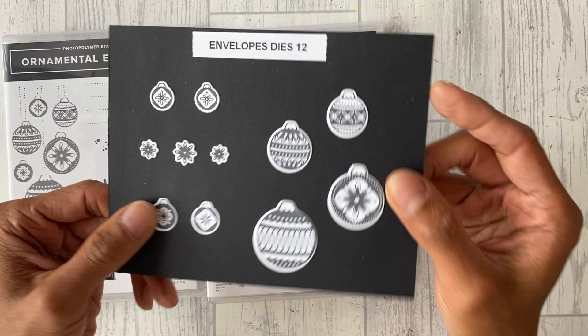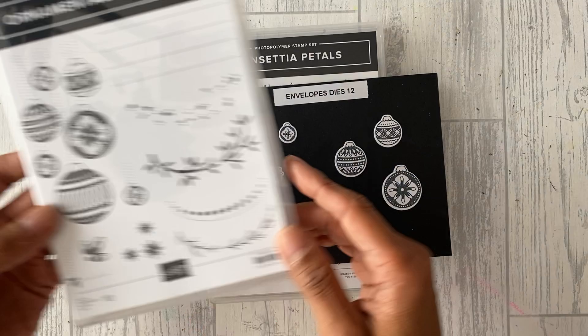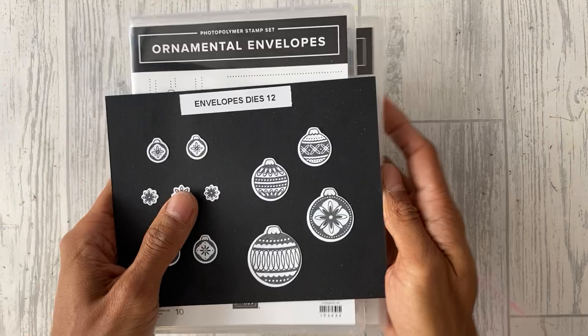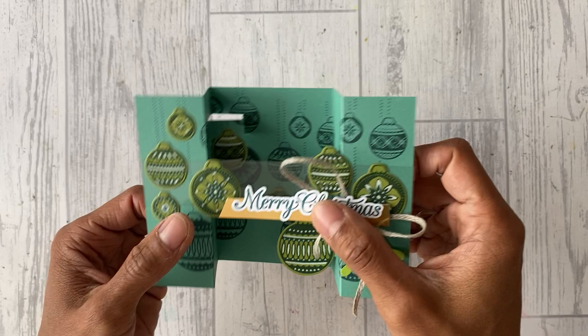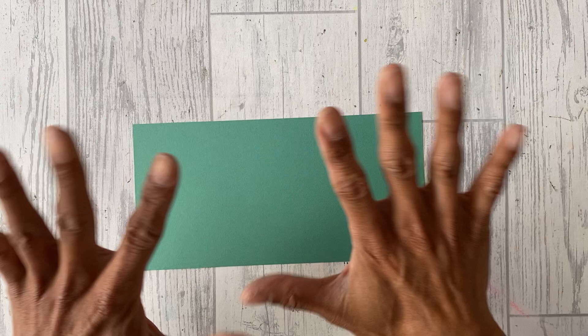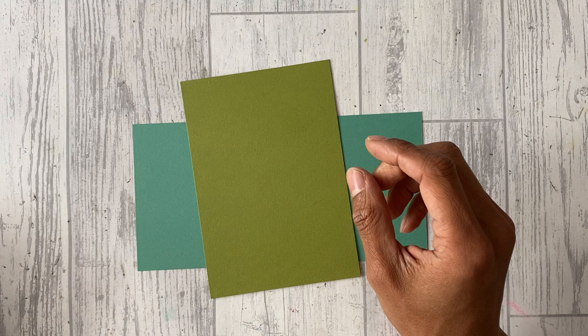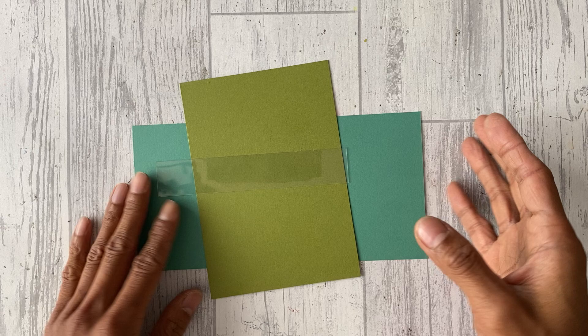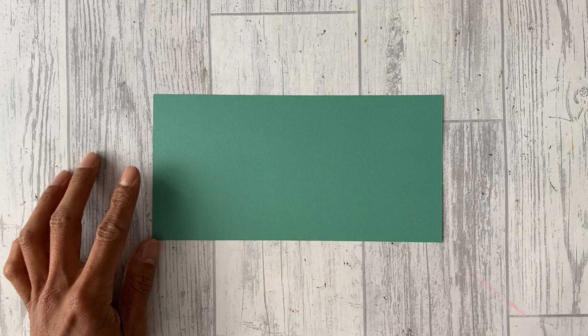Today I'm going to be sharing how to create a fancy fold using ornamental envelopes with the coordinating envelope dies. Because that stamp set hasn't got any sentiments, I will be using the sentiment from Poinsettia Petals, which is the 'Merry Christmas.' The fancy fold I'm sharing today is the U-fold or bridge fold card, so it folds flat for posting. You will need Just Jade cardstock, old olive window sheet or acetate, gold foil, and Granny Apple Green for the sprig punch.